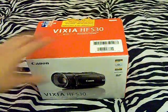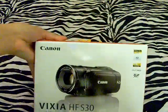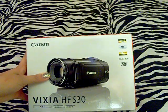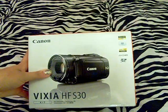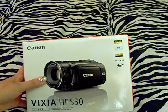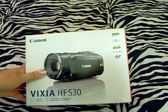We're just going to go ahead and get started. My new camcorder is obviously a Canon, and it is the Vixia HF-S30, so this is an HD camcorder. It takes still pictures and everything like that, so we're just going to go ahead and unbox it.